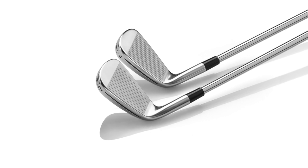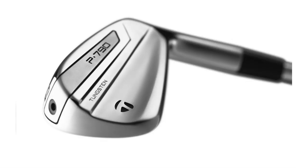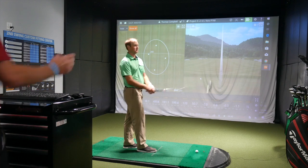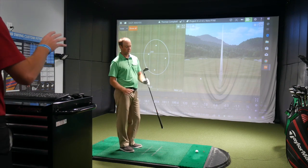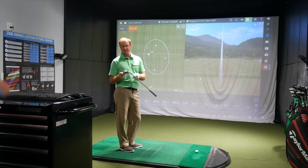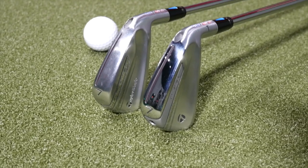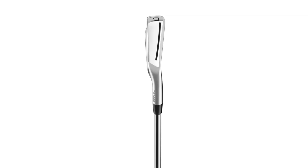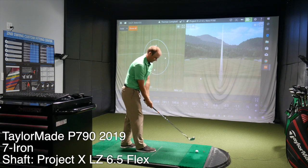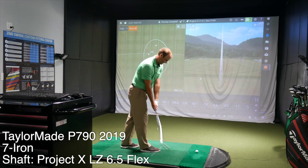Obviously the 2017 model was so successful for TaylorMade — I'd be surprised if they made amazing changes. One of the big changes in appearance is the sole has got that shiny look. The 2017 is more of a satin finish. I like that very shiny chrome look on the bottom, though obviously you can't see it at address, so it doesn't really impact anything.